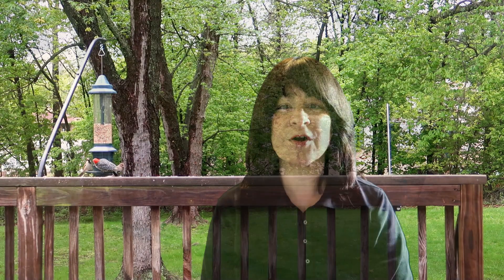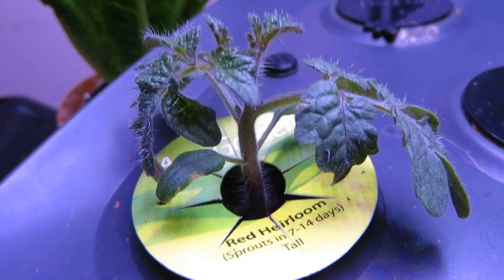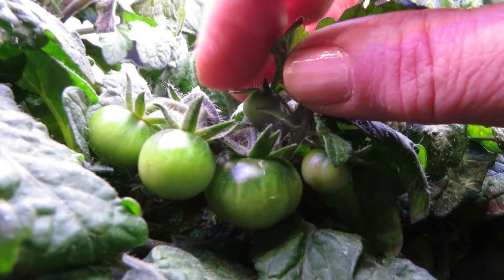Hello everyone! In this video I'm restarting my AeroGarden to grow an herb garden. I previously grew heirloom cherry tomatoes in the AeroGarden and now it's ready for a new garden.